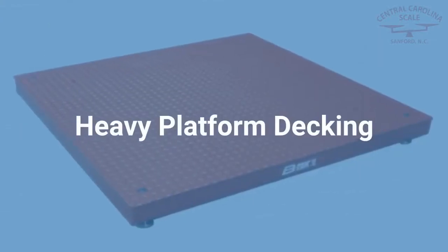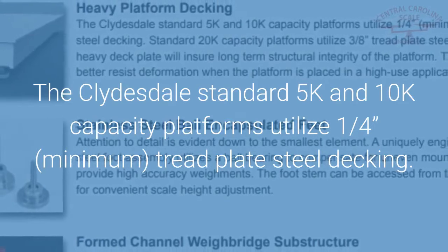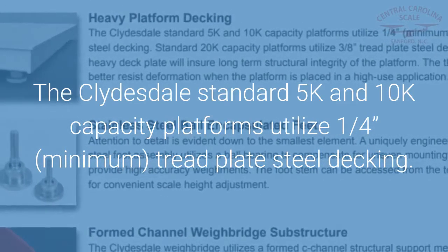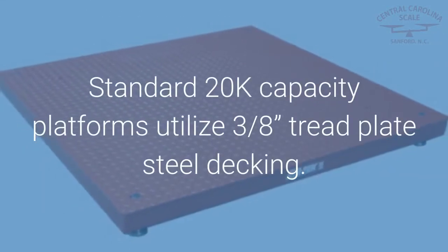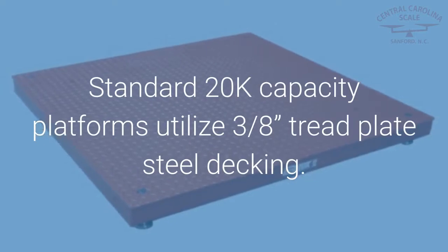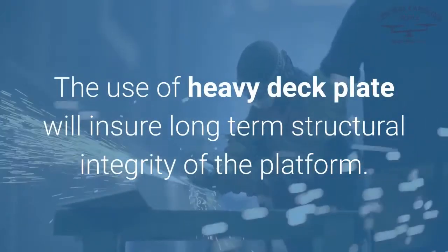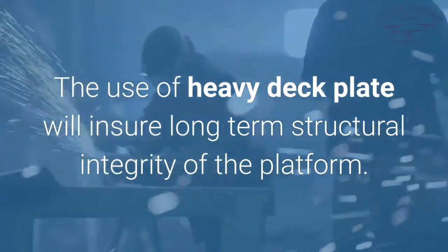Heavy Platform Decking: The Clydesdale standard 5k and 10k capacity platforms utilize a quarter-inch minimum tread plate steel decking. Standard 20k capacity platforms utilize 3/8-inch tread plate steel decking. The use of heavy deck plate will ensure long-term structural integrity of the platform.